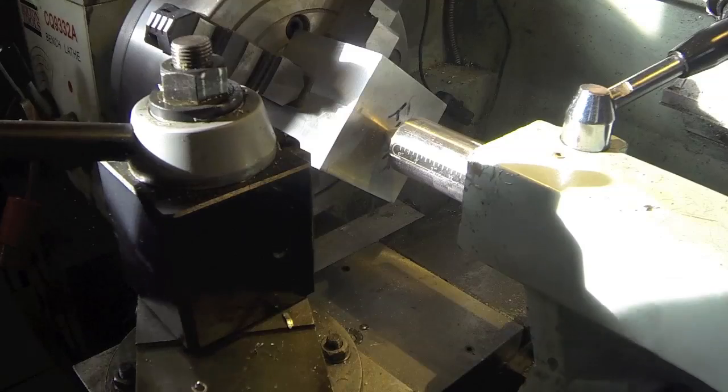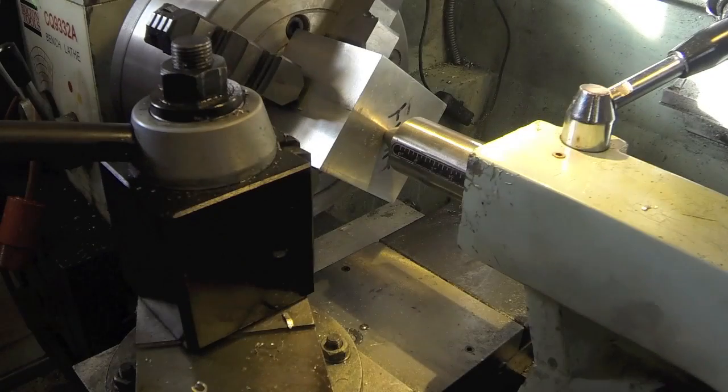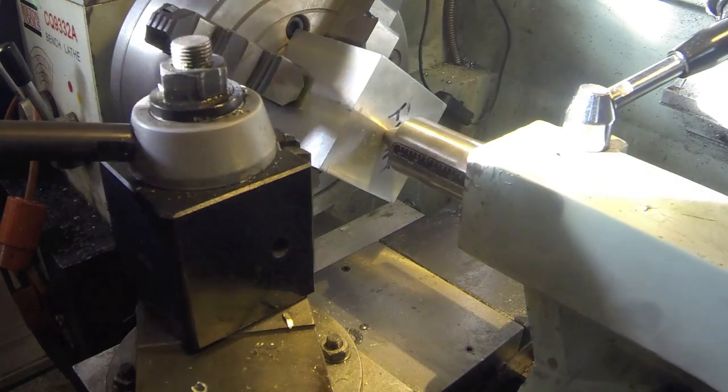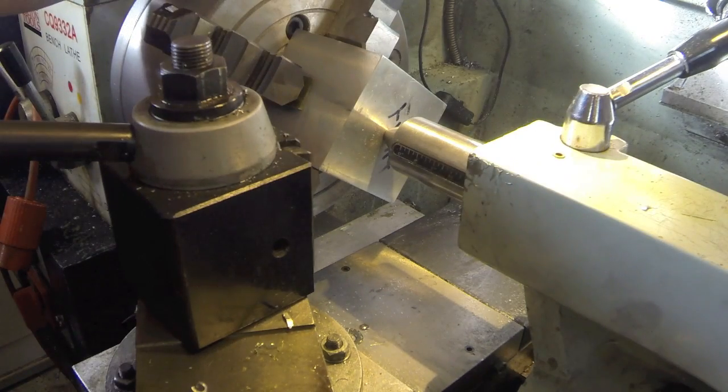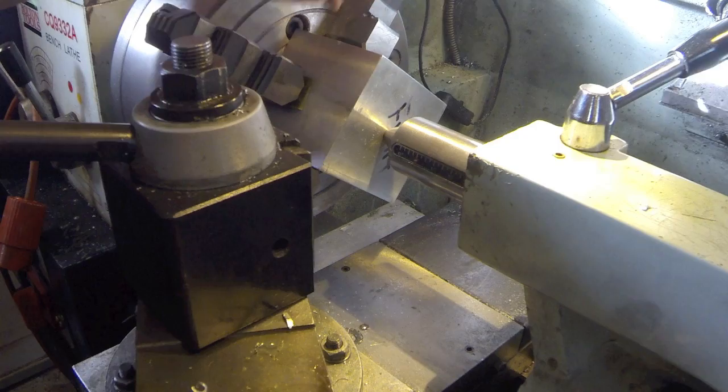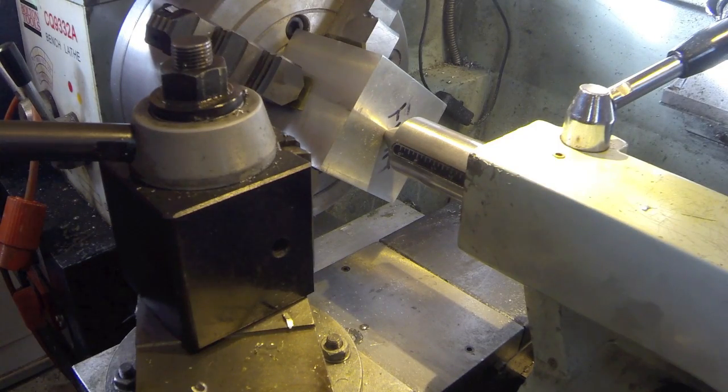What we got here is the crankcase for this little 15cc engine. This is a three by three block. I just skimmed it off on all six sides, and then on the back side I drilled down almost to the bottom, about a half inch from the bottom.